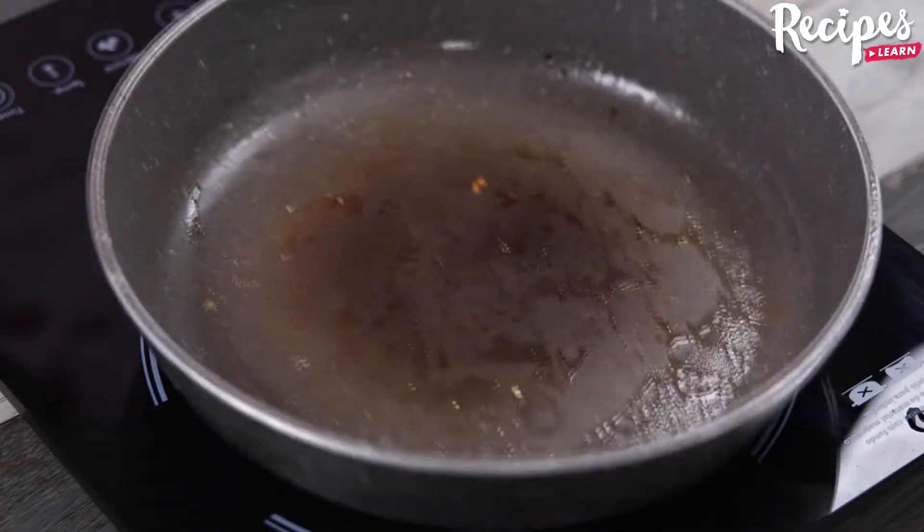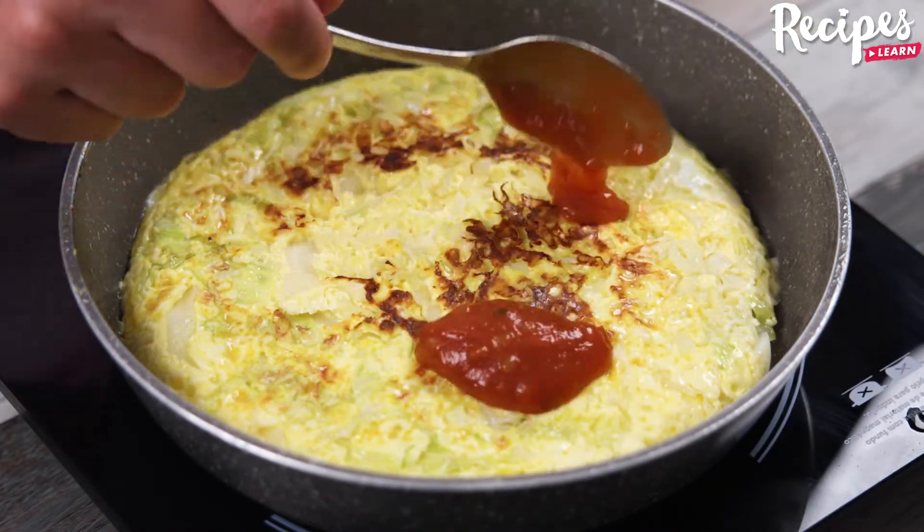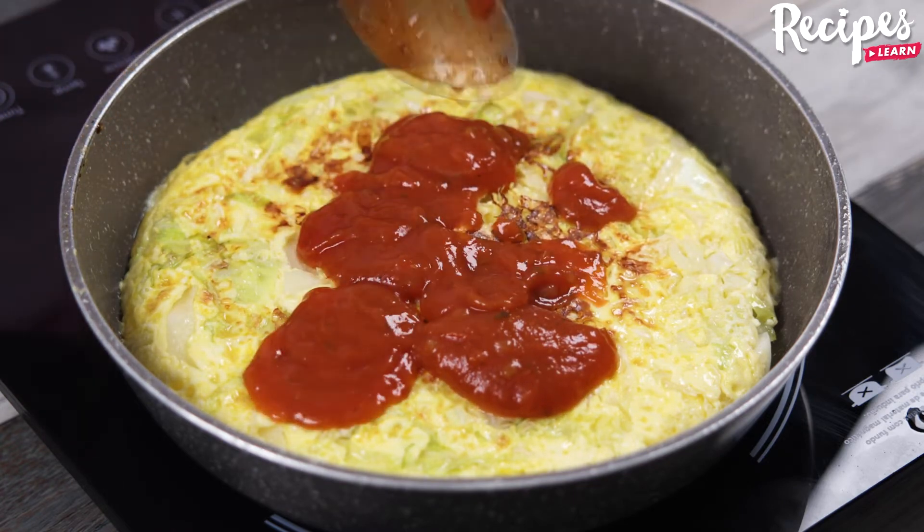After this time, use a plate to turn it over, then add tomato sauce and spread it well.